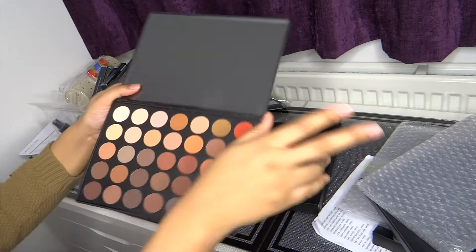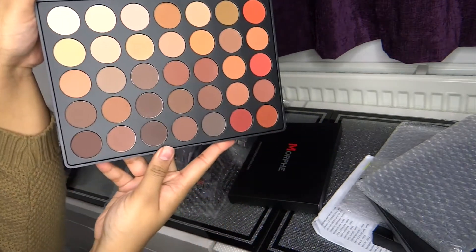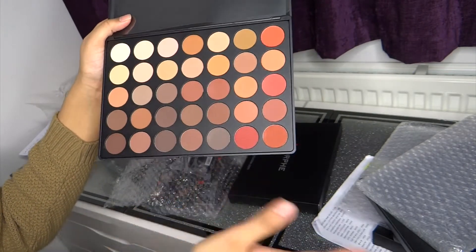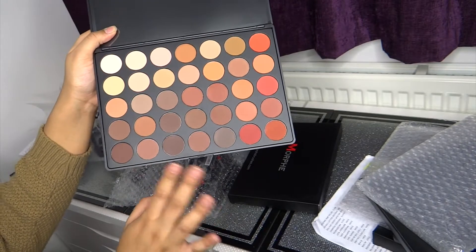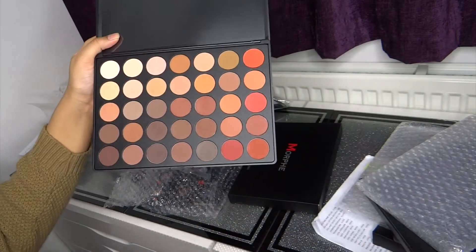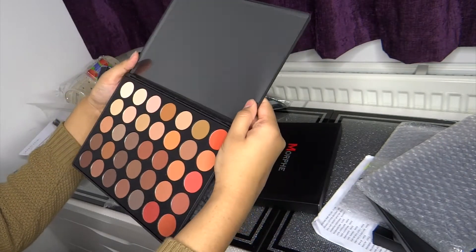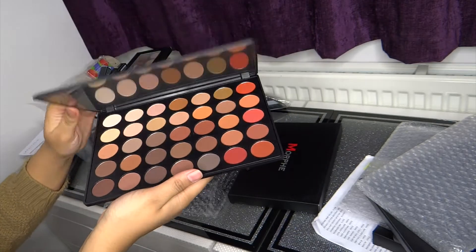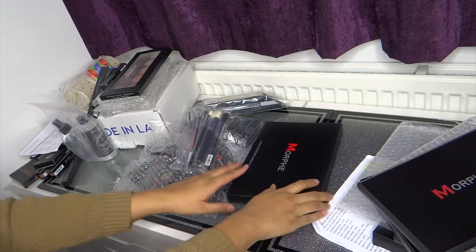This is the one that you see everywhere sold out. I think they released it in fall or autumn one time, as you can tell by the colours. But this would be a go-to palette — even that one I'd be using. They are all matte, no shimmers whatsoever. I'm so excited about this one.